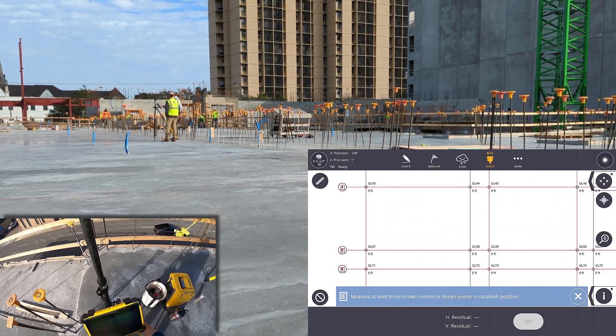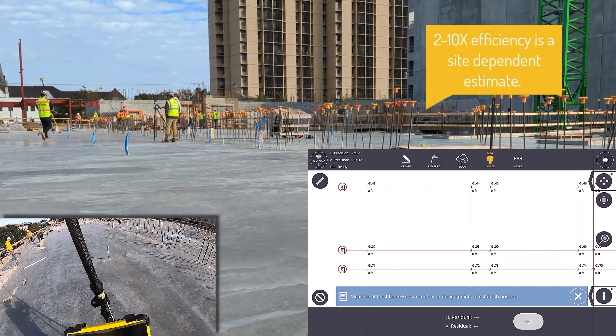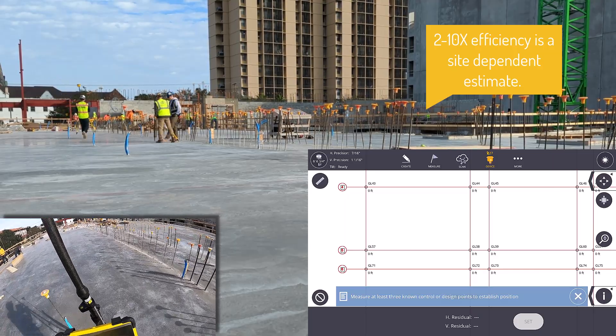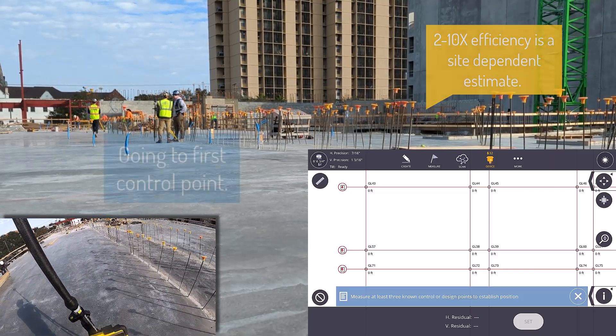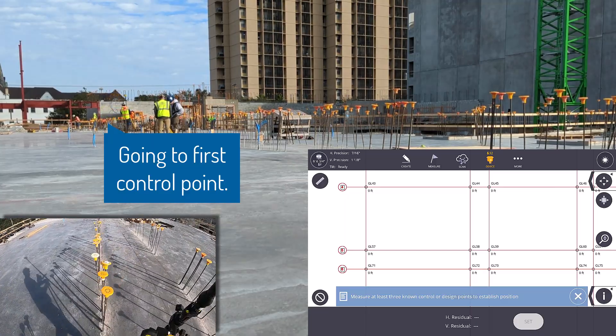Not including setup, line of sight issues, or larger site considerations, I would expect GNSS to be 2 to 5, or even 10 times faster than traditional RTS layout, which again is five times faster than traditional tape measure layout.